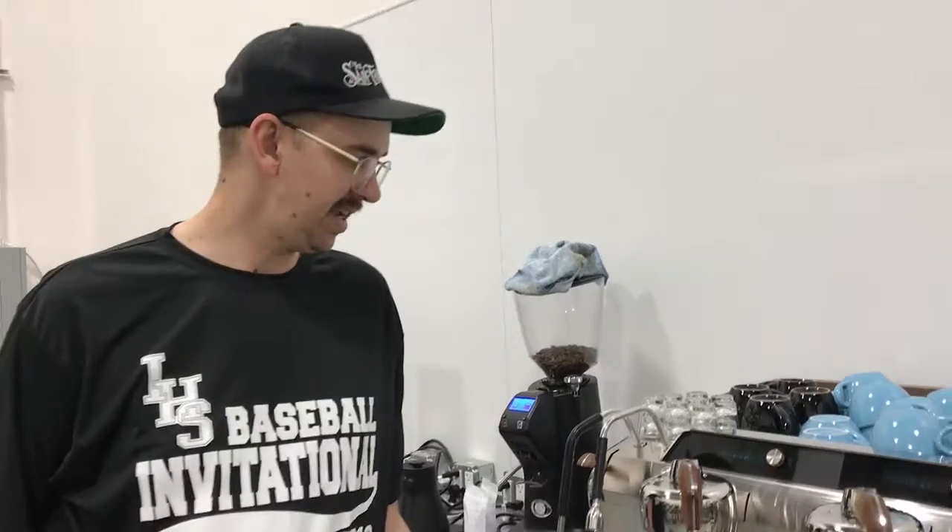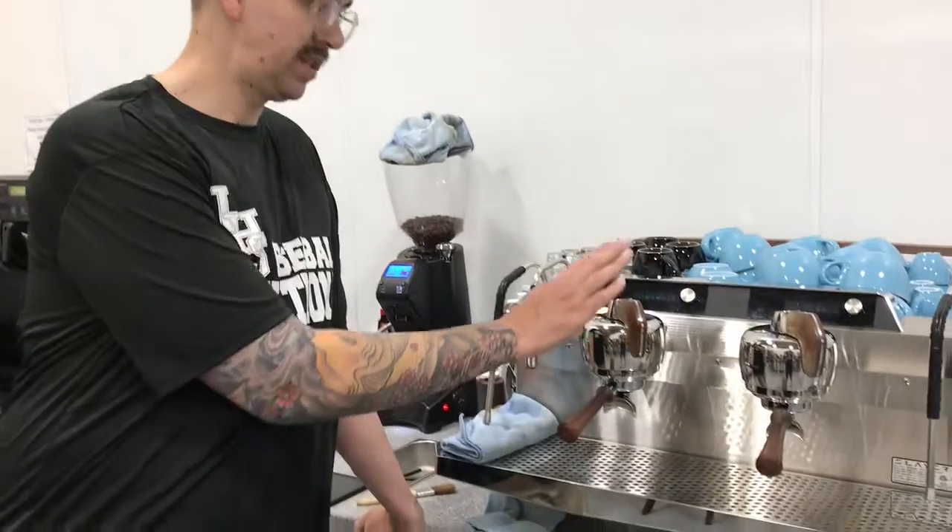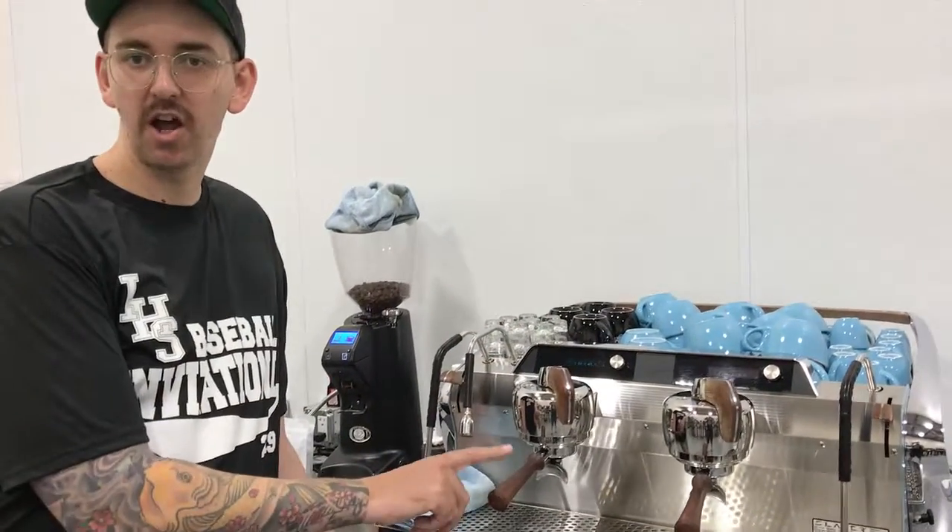Hey guys, Caden back with Flory Cloud Coffee. Today I want to talk about a couple things — really just how would you adjust your espresso shot. Say you maybe got a new coffee or you have a coffee that isn't typically pulled on your espresso machine. How would you go about changing some of the parameters on the espresso machine and how much coffee you're putting into the portafilter to get the taste you want?